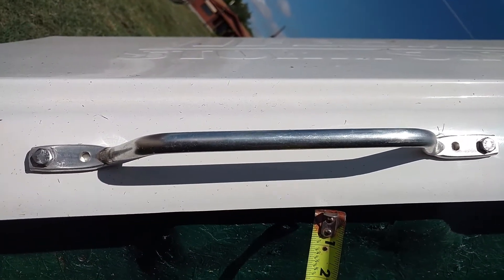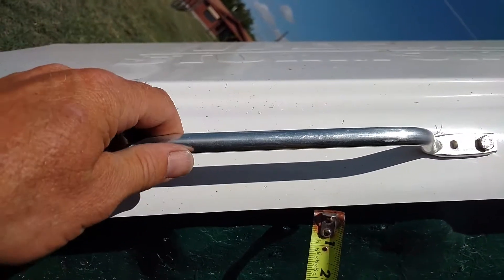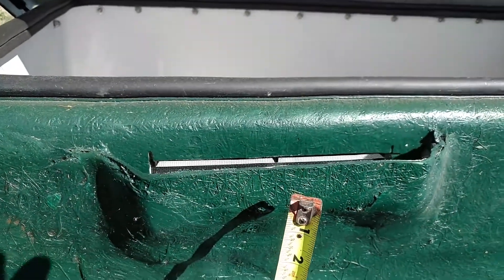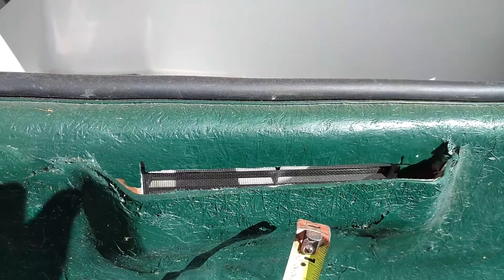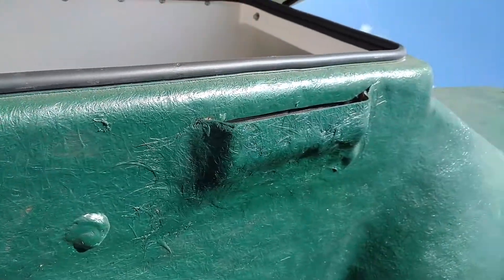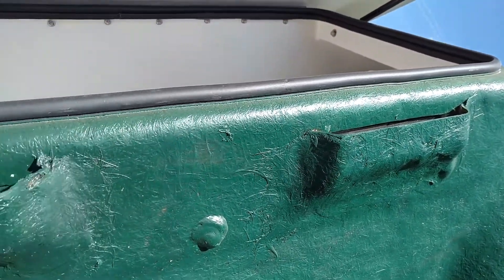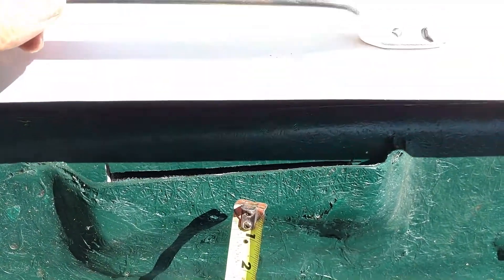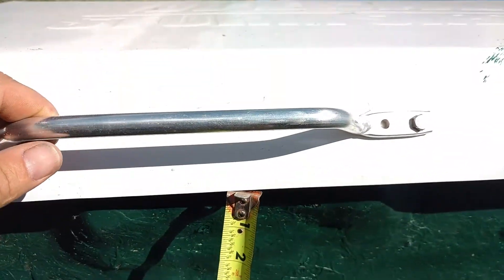Hello, this is David Gallop with Texas Storm Shelter Guy, and I want to show you the ventilation system. Here's the handle of the door, and right here you can see the vent. There are always going to be two vents on each unit, and the good thing about these units is when this door shuts, it protects that vent.